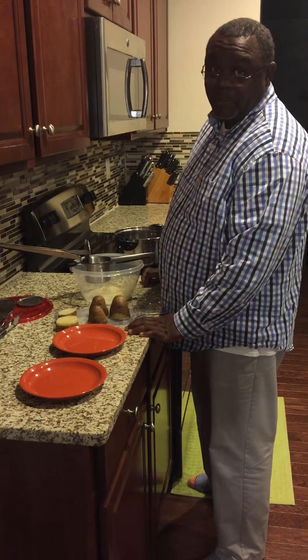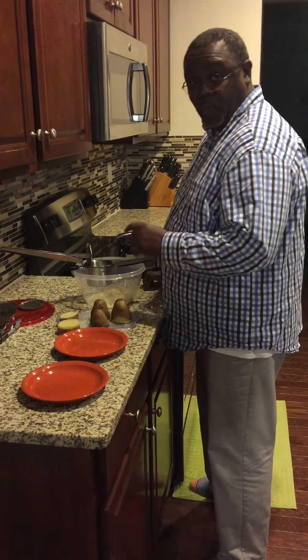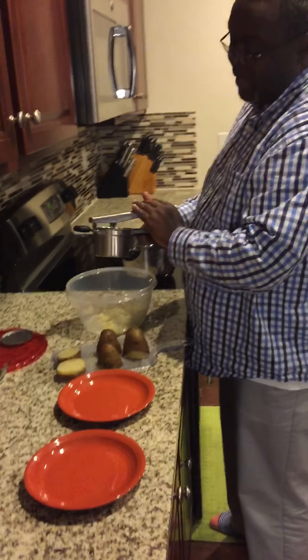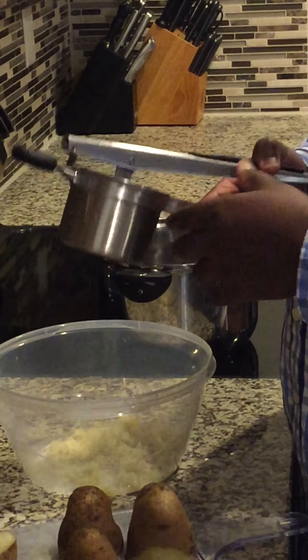Hello everyone, my name is Derek Williams and joining me is my lovely wife Dana. What we're doing today is sampling our new product we just received — it's our stainless steel potato ricer.